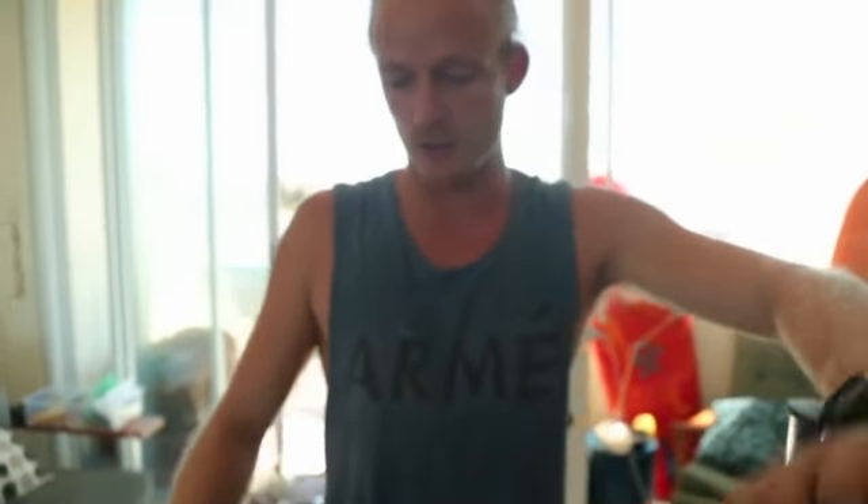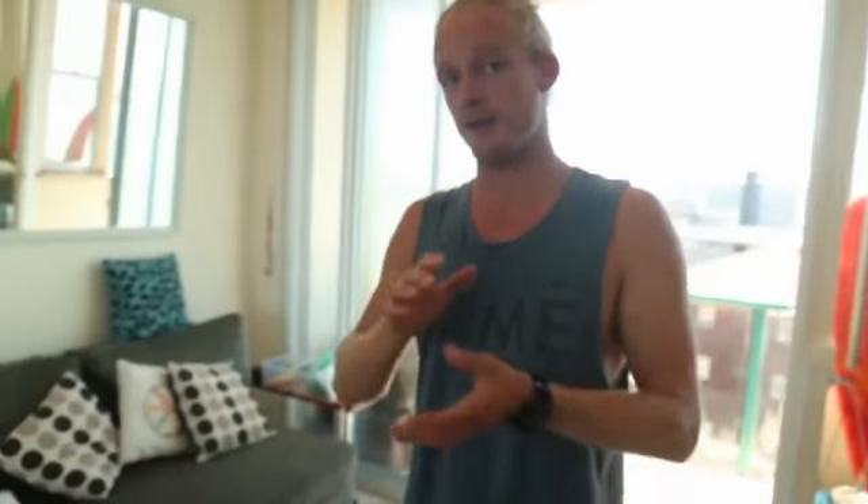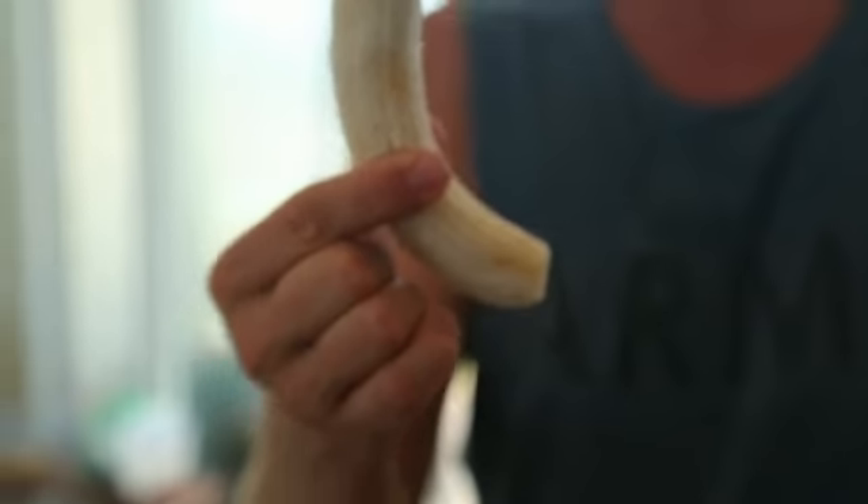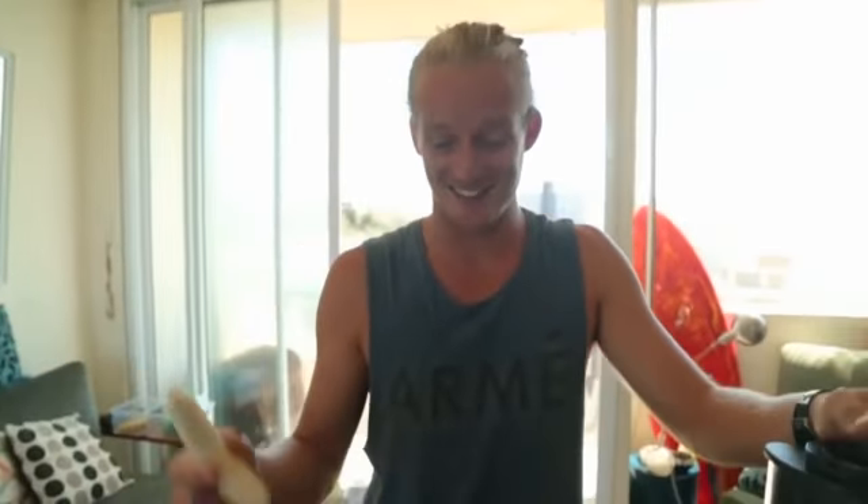What I've done here is I've got two bananas, peeled them, wrapped them in glad wrap and frozen them. I've taken the cheeks off a mango and did the same process. Make sure you peel the banana before you put it in the freezer - otherwise you won't be able to get the skin off.